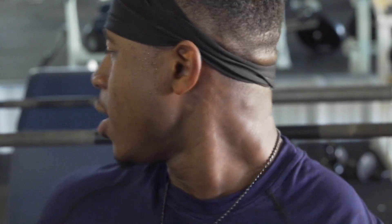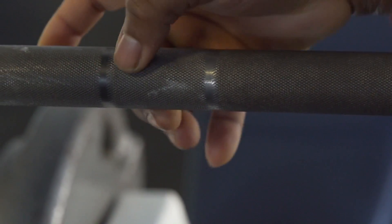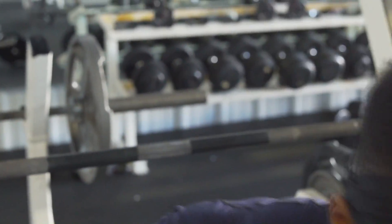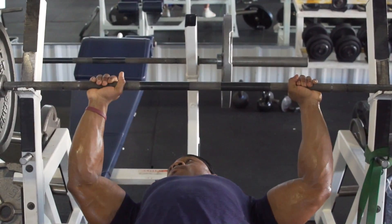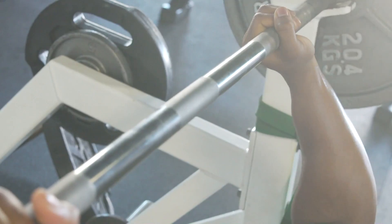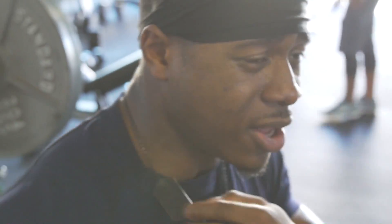The next thing I want to talk about is grip. People with long arms should have a wider grip, maybe in the middle to right out here. Me personally, I'm a shorter person so my limbs are shorter and I have a closer grip — about two pinkies from the inner part of the ring. I'm a tricep-dominant bencher so I want my grip closer because I rely on my triceps a lot. When it comes to grip, do what's right for you — if you have longer arms, your grip is going to be a little bit wider.